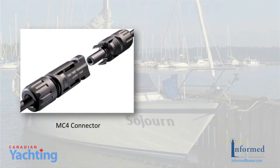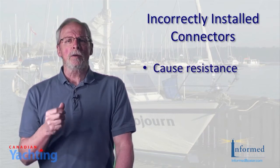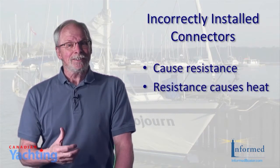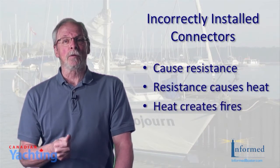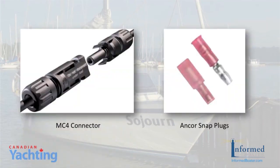Many panels will come with waterproof MC4 connectors. But we're cruising sailors — the system is exposed to the elements and we knew we'd have to be able to make repairs while away. The terminals are the weak link in an electrical system. If installed incorrectly, they can create power-robbing resistance, and resistance causes heat, and fires result from improperly installed terminals. Crimp-on terminals have gained universal acceptance in marine wiring, but to work effectively they must be put on with proper tools. Rather than invest $500 to $700 in a special crimping tool for MC4 connectors, we opted for anchor heat shrink snap plugs, which we already had on board and have all the right tools to install.